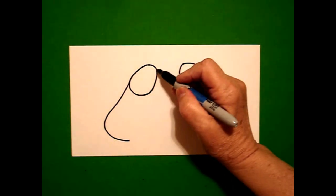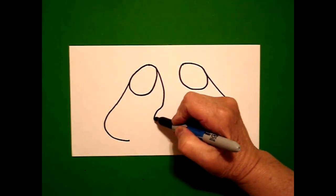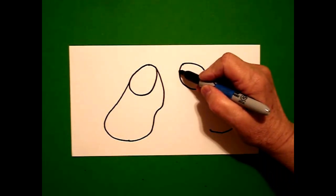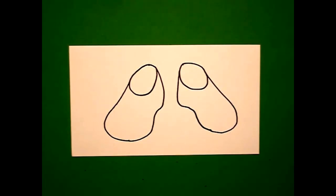I come back to the left up at the top and I'm going to draw a curve line down, curve line in, curve line out, connect. And on the right hand side I'm going to do it again: curve line down, curve line in, curve line out, connect.